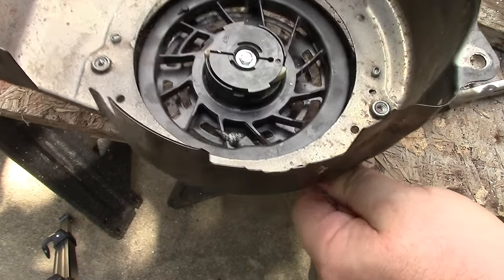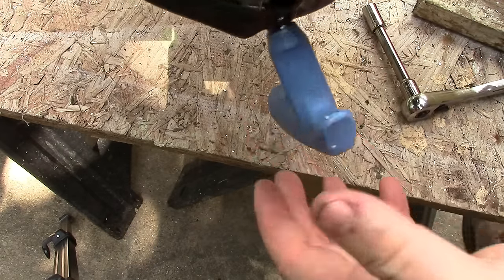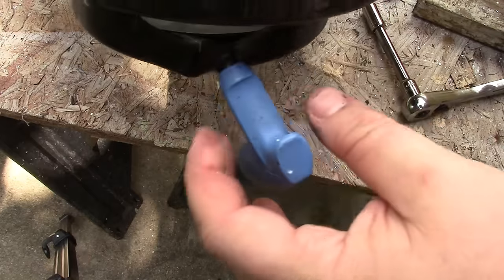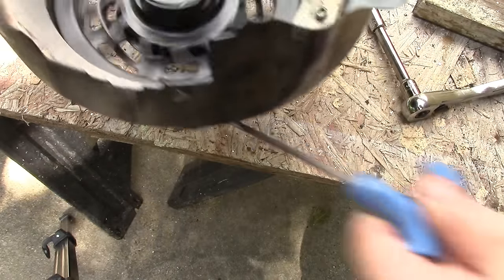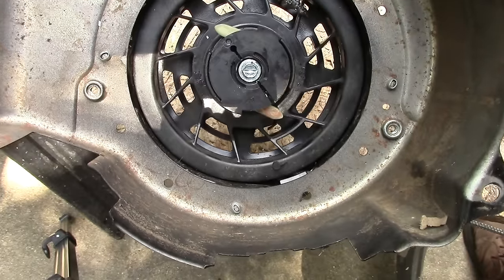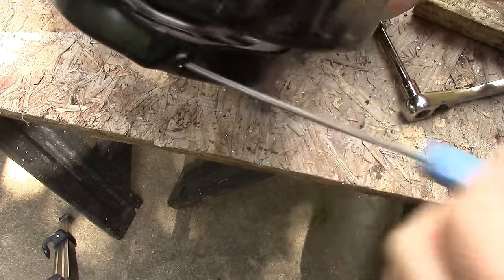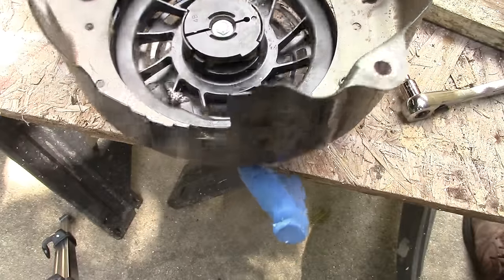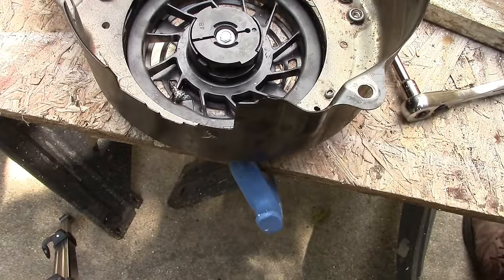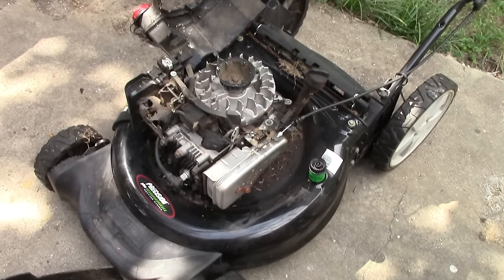Let's see if I did good with my cord length. There we go — you pull it, the teeth still come out, it retracts fairly strong, and that was just with one turn over the length. Now let's reinstall it on this beast.